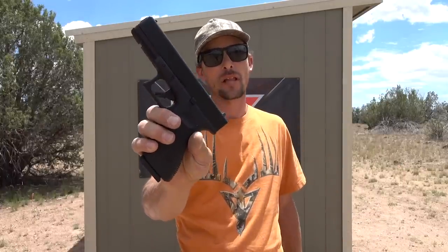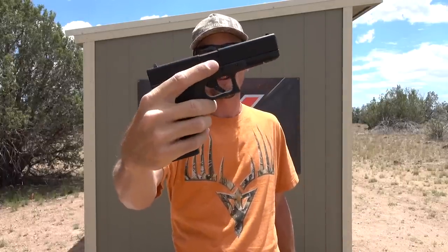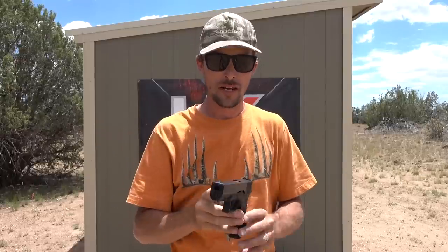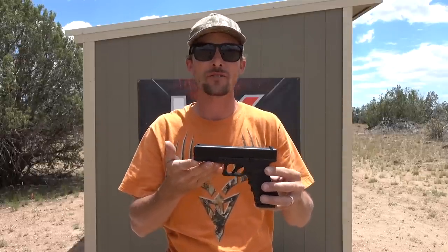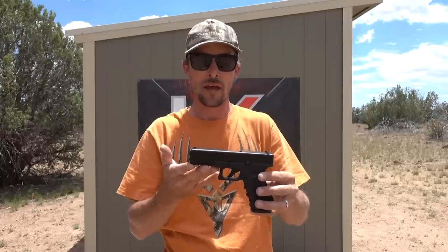Hey Air Gunners, what's up? It's Ben, the Outdoors Air Gunner, out here on a beautiful day with a BAM Glock 17 — brand new this year from Umarex. I saw this piece at SHOT Show this year and I have been so excited to get my hands on one, and now I've got it here so we're gonna check it out.